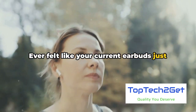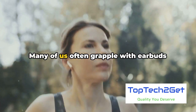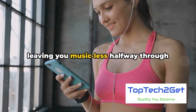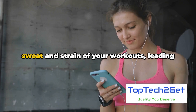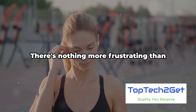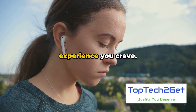Ever felt like your current earbuds just can't keep up with your active lifestyle? It's a common predicament. Many of us often grapple with earbuds that fall short in one way or another. Perhaps they can't seem to hold a charge, leaving you musicless halfway through your run. Or maybe they simply can't withstand the sweat and strain of your workouts, leading to a quick expiration date. And let's not forget about sound quality — there's nothing more frustrating than earbuds that don't deliver the audio experience you crave.